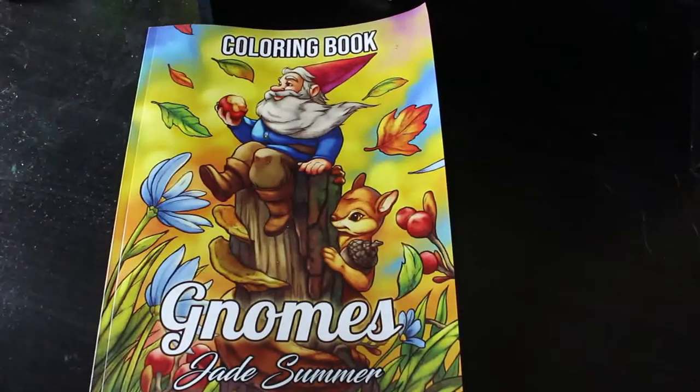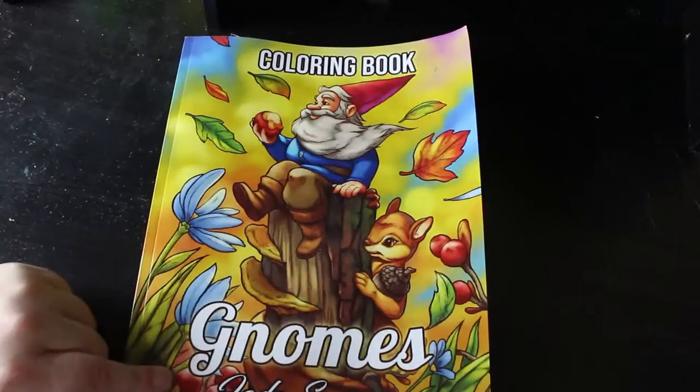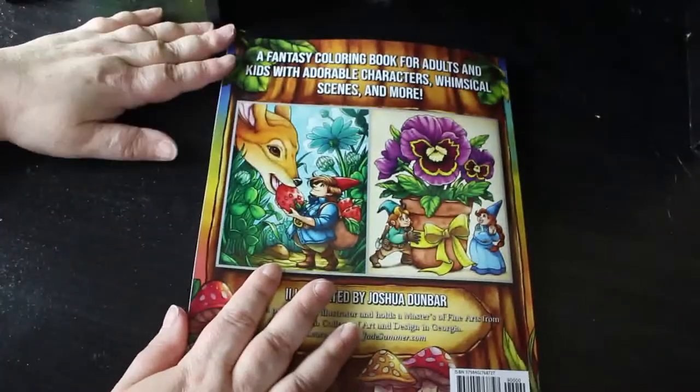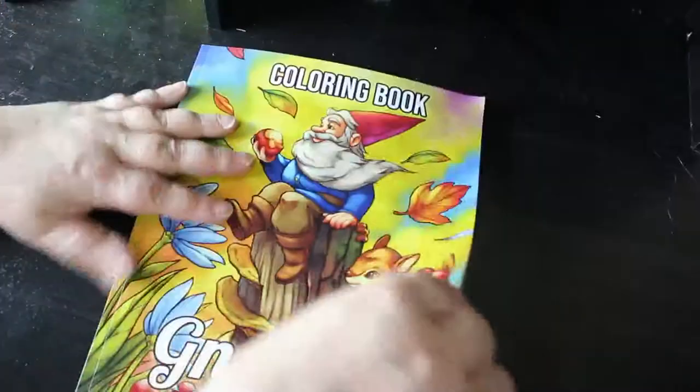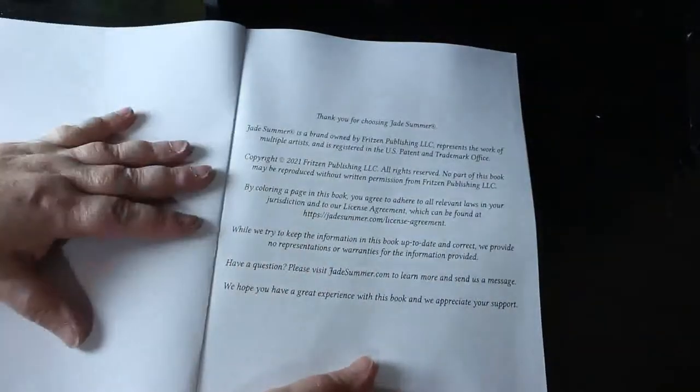Hey everyone, it's Andrea, welcome back to the channel. I'm going to do a flip through with a new Jade Summer colouring book. This is Gnomes — this is the newest one that's come out. There's a front and the back. I haven't looked through this; it only arrived today, so let's see what it's like.